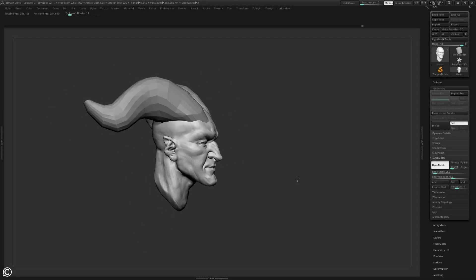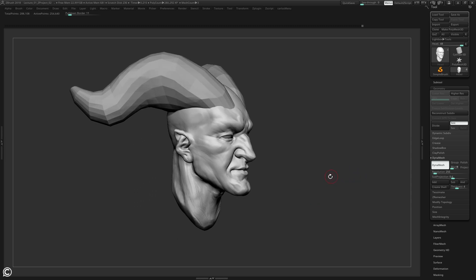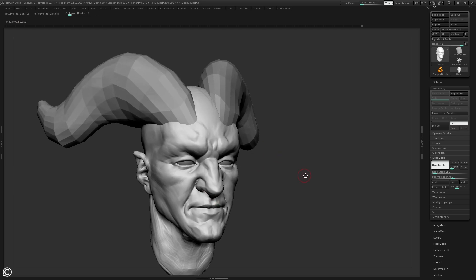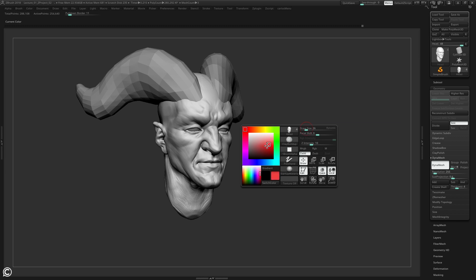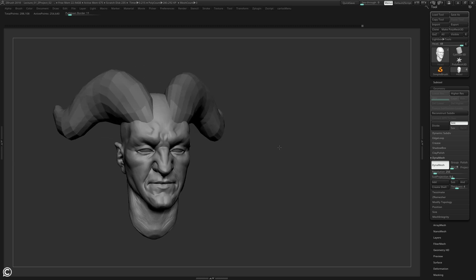With the facial features in place, we're going to move on to the horns. A quick note: if you're not liking the look, you can change the material of your mesh or change its color. If you hit spacebar, this color palette switches the color of your mesh. I typically stick with gray tones when sculpting, so if you want a darker gray instead of straight white, you can go a little darker.